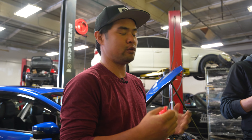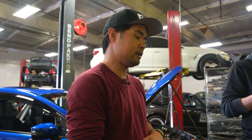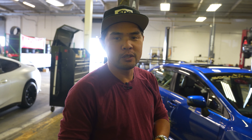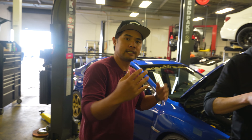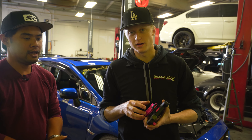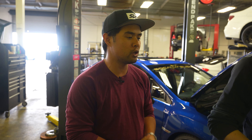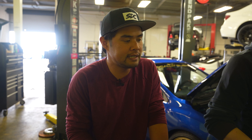Alright guys, so we've got a new product today — very excited. It's kind of a weird color, it's pink, but we've got the new product here. Welcome back to another episode. My name is Robert, I'm here with our tech James. We've got a very cool new product and I'm pretty sure it's the first one out in the market — a very cool steering wheel racing hub. Check it out.